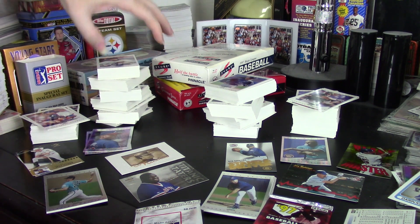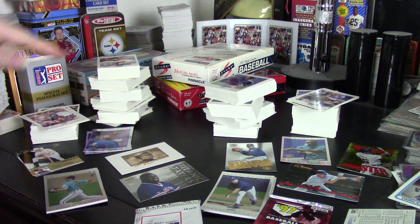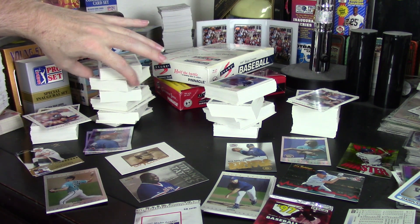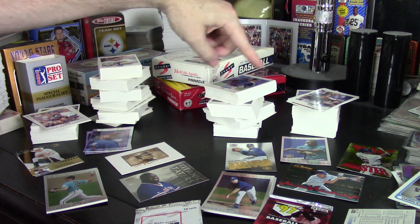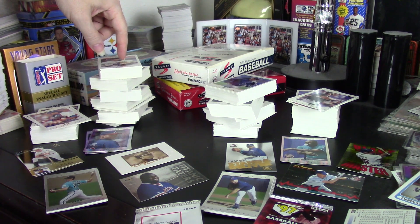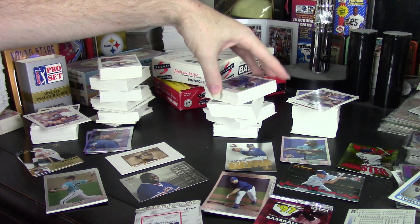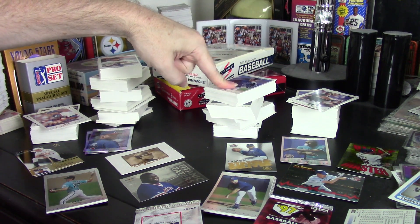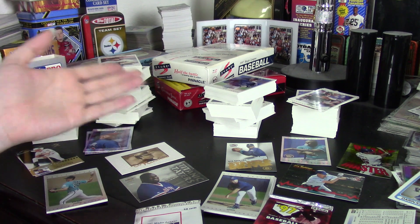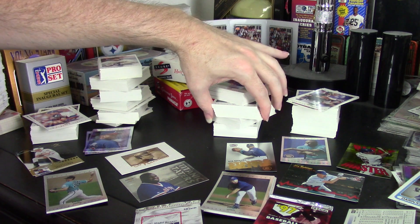I should mention where I got with the sets. Series 1, I got within 66 cards — so I'm 66 cards away. Fair number of doubles, but not enough to make it seem like I got ripped off. Series 2, the set is a lot smaller at 220 cards, and I got within 10 cards, very close. But I'm missing 74 cards between both series, and that's a lot to be missing.